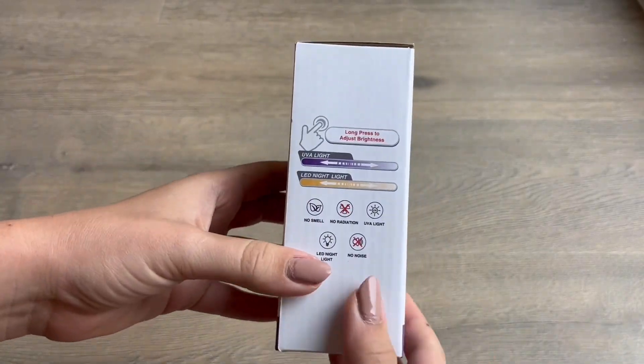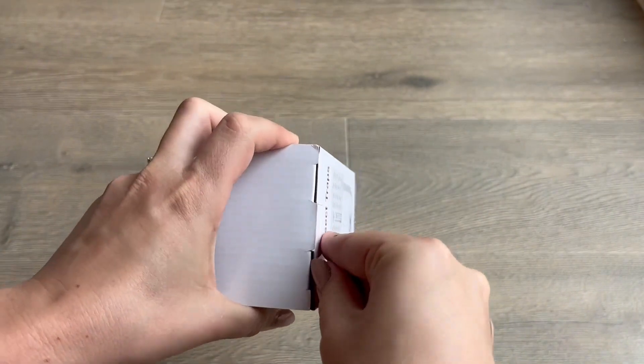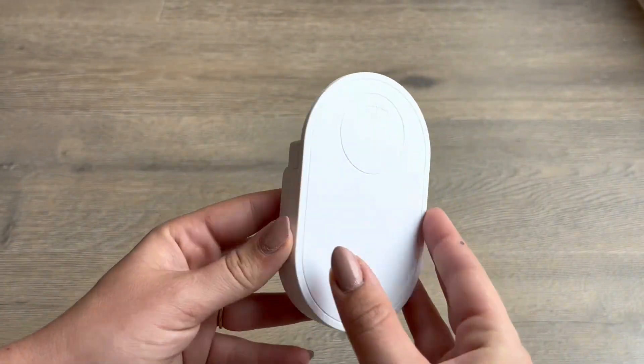This will be a review and demonstration of these flying insect traps. These are sticky pads that you plug in and are illuminated by an LED light.